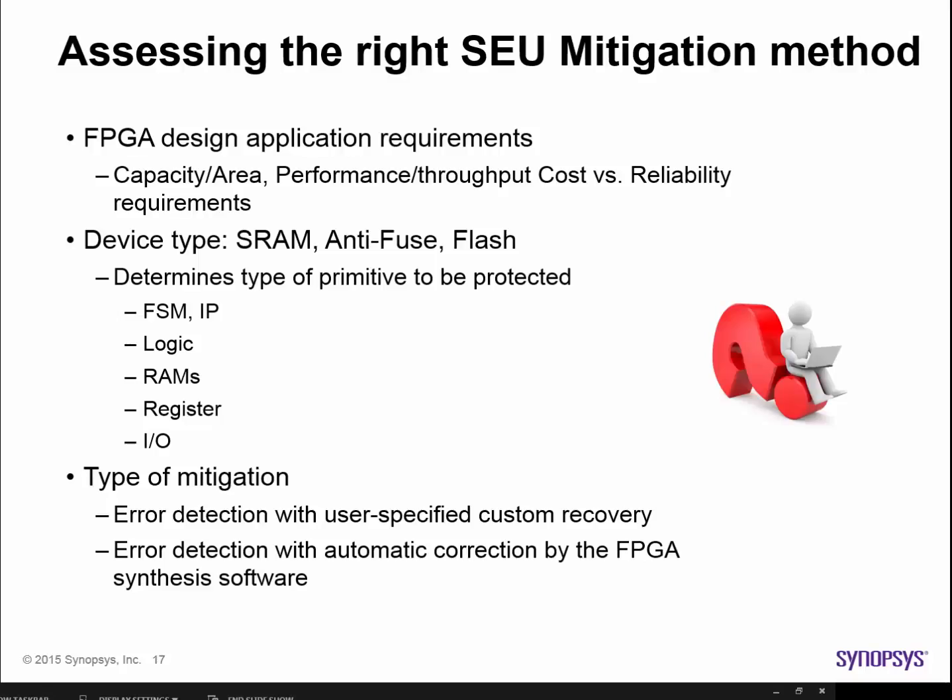When assessing the right SEU mitigation method to apply, you'll want to consider the following. First, the trade-off of reliability versus device area, performance, and throughput. Secondly, the type of device — SRAM, antifuse, or flash — all of these need protection, and the device type determines which specific internal FPGA primitives need the most level of protection. Finally, your desired style of error mitigation: using FPGA synthesis to insert circuitry in support of user-specified error recovery, versus having the software automatically create the error recovery circuitry.